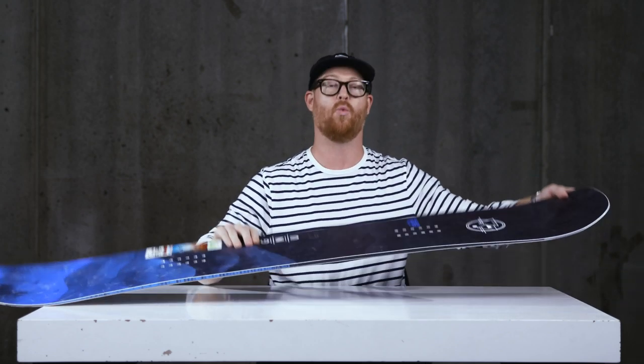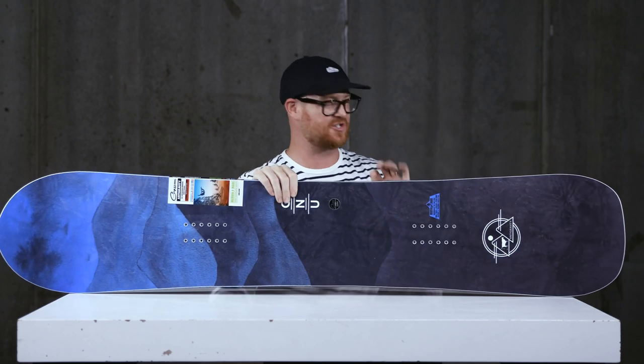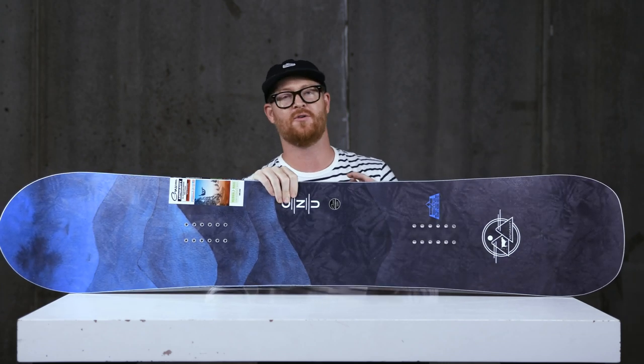The flex feeling of the wide version of the Anti-Gravity is going to be about a five, maybe a six — just a little bit stiffer than what you find in the regular width version.